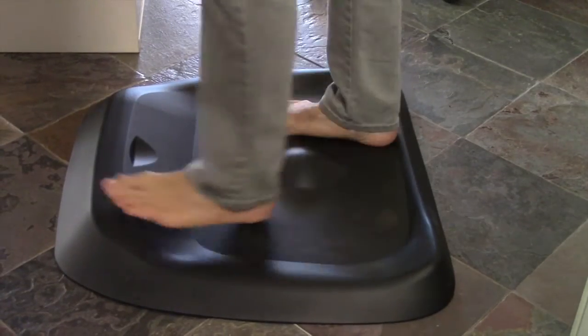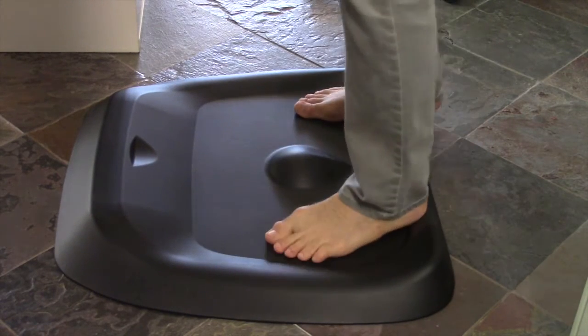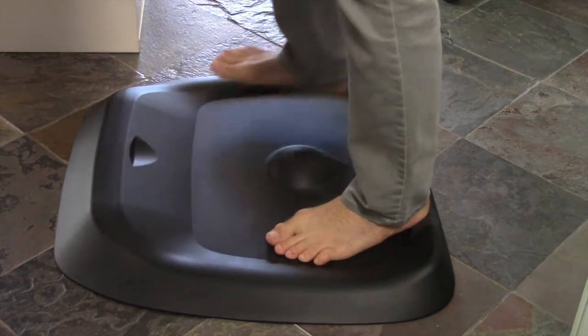A lot of standing desk users experience fatigue from standing, and anti-fatigue standing desk mats help a lot with this. Our favorite is the Topo, and we have a video on that as well.